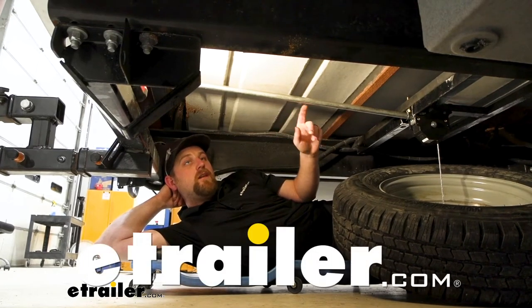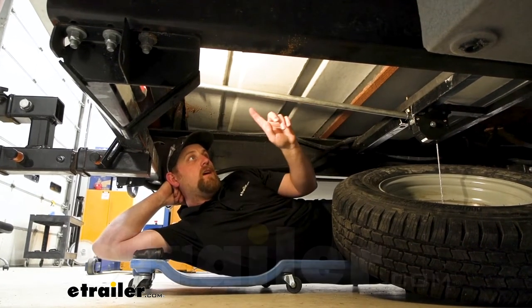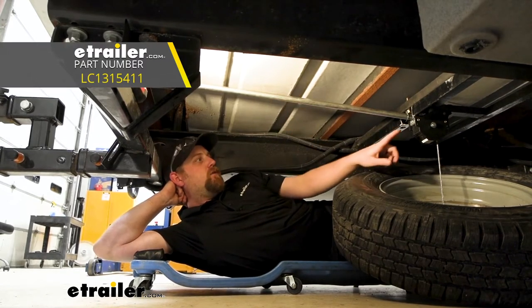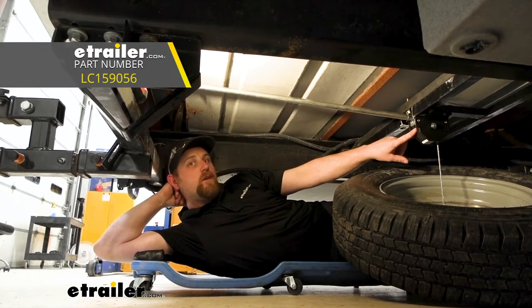Hey everybody, Ryan here at eTrailer. Today we're going to be checking out the Lippert crank handle, which will connect to the Lippert spare tire winch.